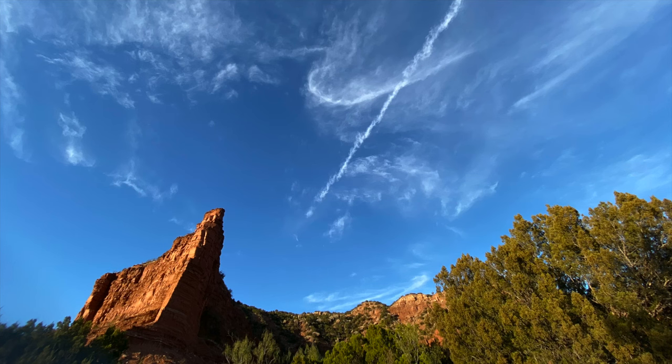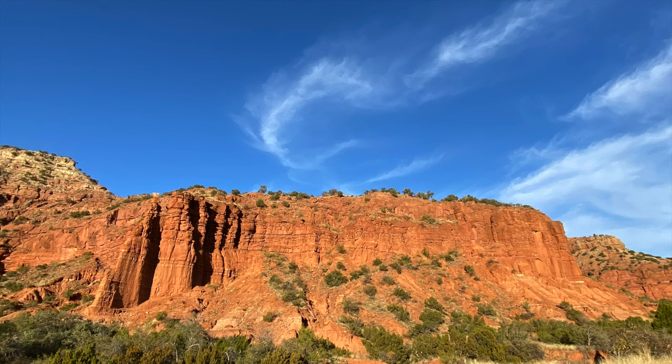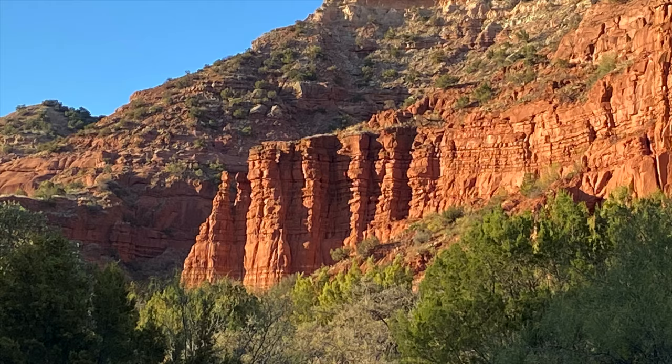We had some really cool clouds that day interacting with the formations. And I am a little smitten with a good hoodoo. When I found this one, that's when I decided I would stop and draw.